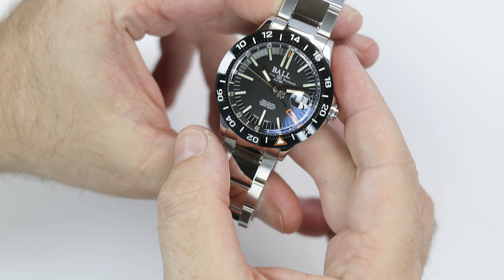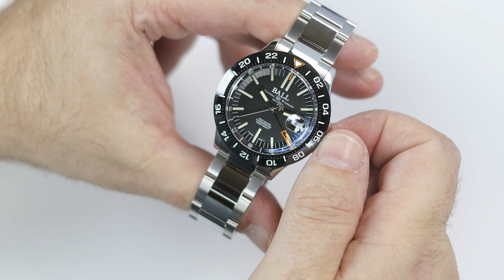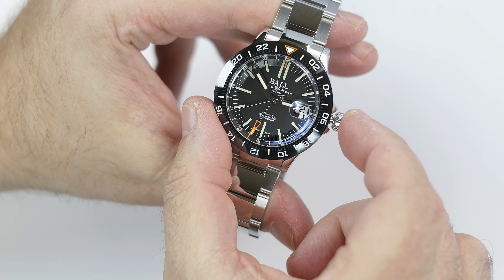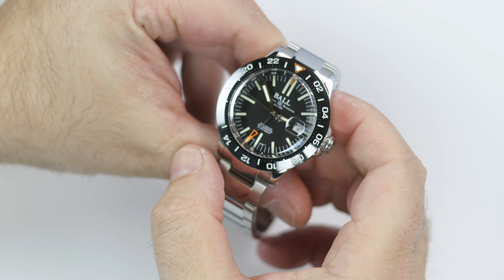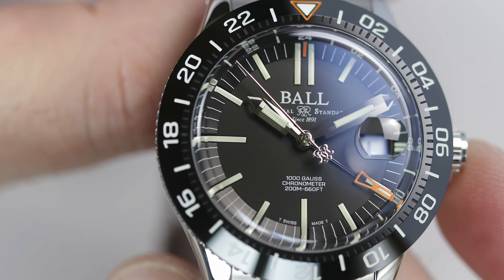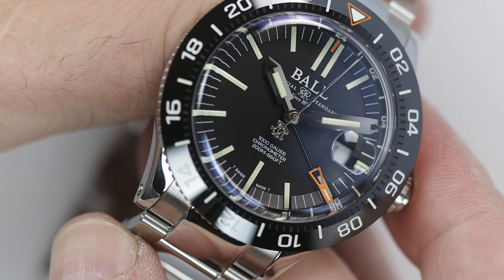True GMTs have been all the rage since Miyota came out with the 9075 movement about two years ago. This is a base Soprod movement modified to be a GMT, and with Ball, it's anti-magnetic and has a patented shock absorber as well. Just like other true GMT movements, this has the quick-set 12-hour hand, and it all works pretty seamlessly, but no quick-set date — that is the trade-off to have three easily set time zones. Ball loves those date magnifiers, and while I don't, I guess it works with this design.